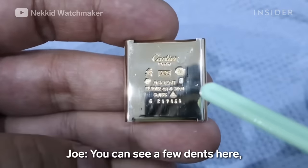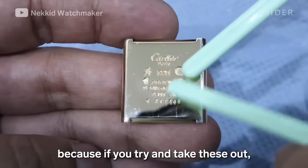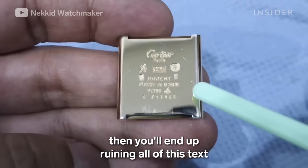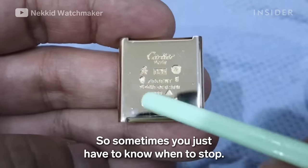There are a few big dents, and Joe is going to leave them in. If you try to take these out, you'll end up ruining all the text, hallmarks, and stamps. So sometimes you just have to know when to stop.